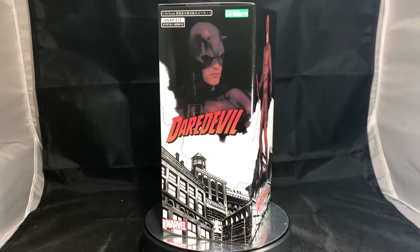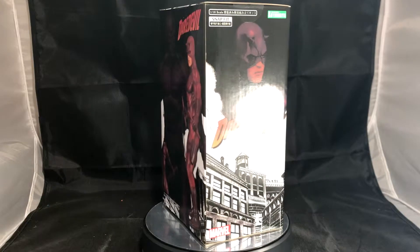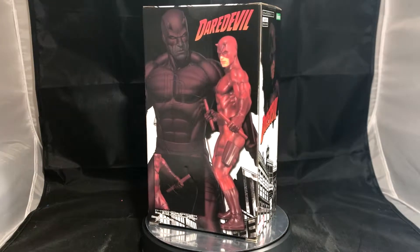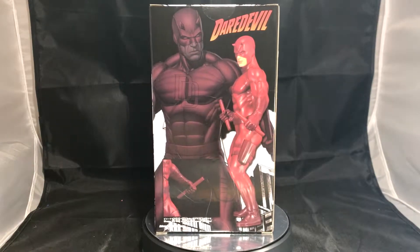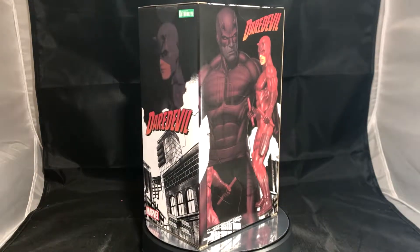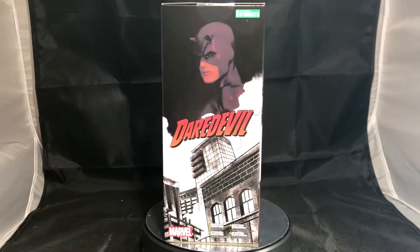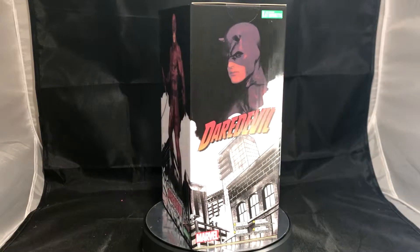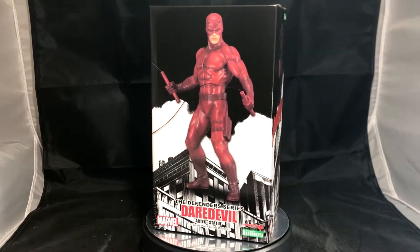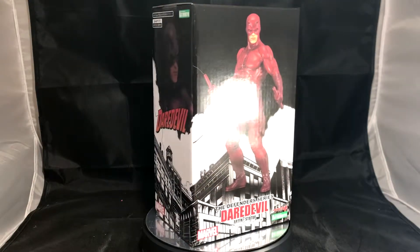What's up everybody, GundamFlexing here. Today we're going to go over Kotobukiya's ArtFX Daredevil statue. This statue is part of the Defender series which covers other Marvel superheroes. This is a 1/10th scale which stands about 185 millimeters or 7.2 inches tall pre-painted statue. At the time of this video, you can find this product for around $30. This product came out in April 2018 with the original price tag of around $70.